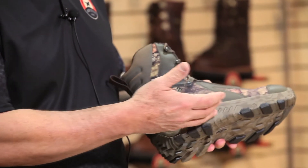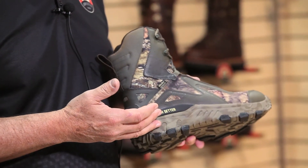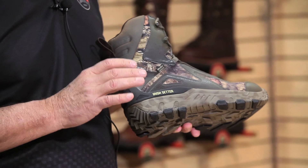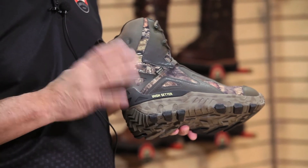On the 826 it's Mossy Oak Country. The attributes of the boot are such where it's an extremely light field boot for rocky, rugged terrain. It features our RPM sole which lightens up the boot greatly, making it 25% lighter than any other hunting boot in the Irish Setter line.